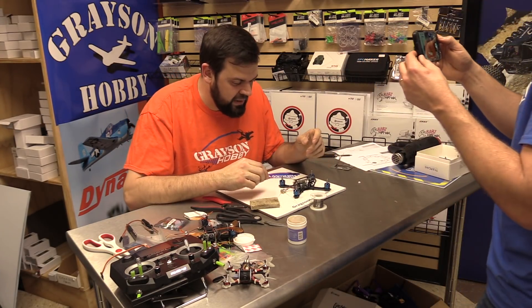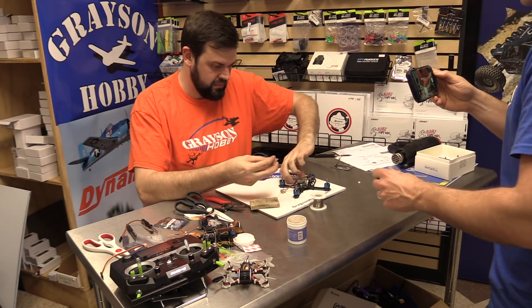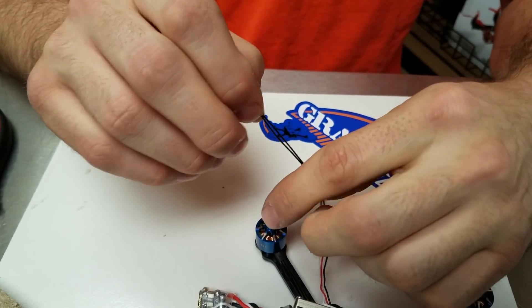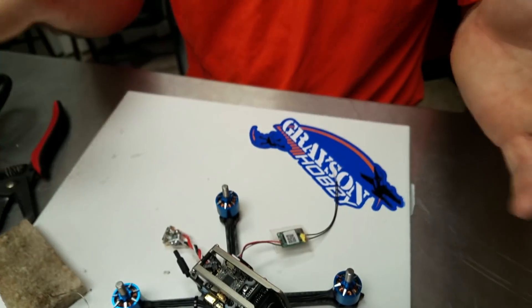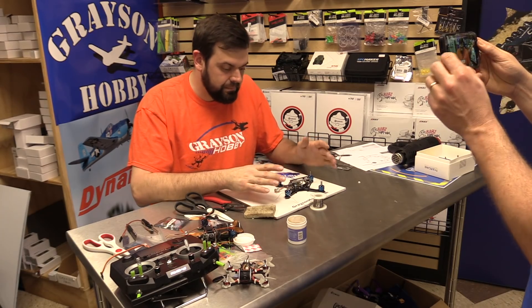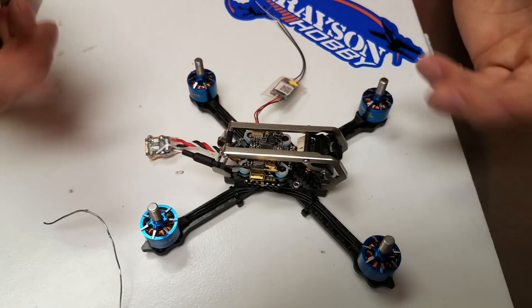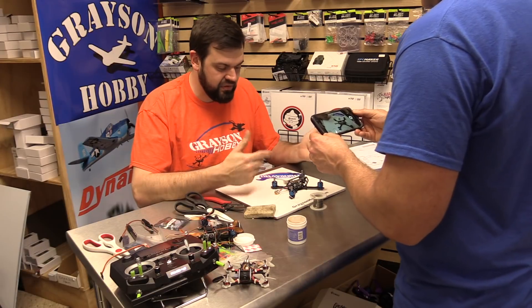At this point, before you shrink tube it or do anything else, I would probably have the receiver not touching anything. Maybe run the shrink tube over but don't shrink it yet. This is a good time to — hopefully you've already powered up the quad before any modifications, powered up, made sure the motors work on the motor tab. This would be a good time to test the bind, make sure you've got RSSI, make sure the firmware flashed — it's a lot easier at this point to go back and fix it.